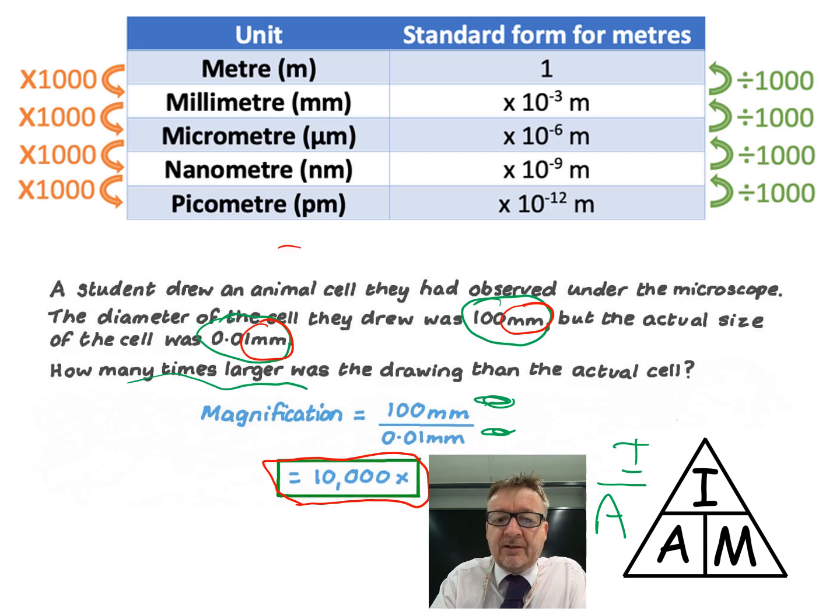There's a conversion table shown on screen. You need to get the units of both numbers the same - whether in micrometres or millimetres. Millimetres is recommended as it tends to make the most sense.